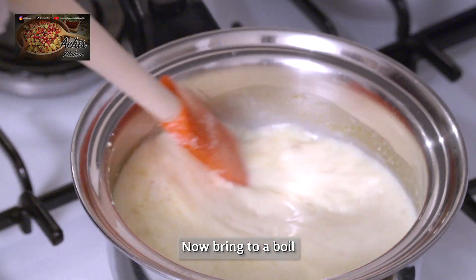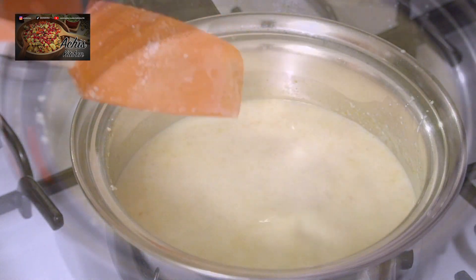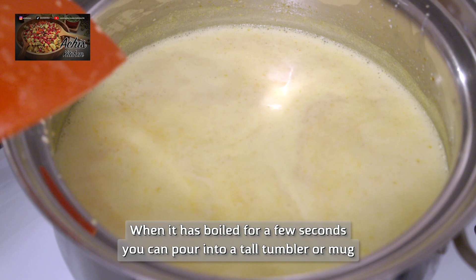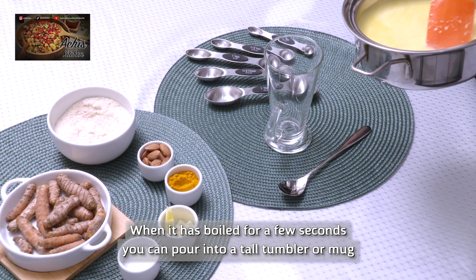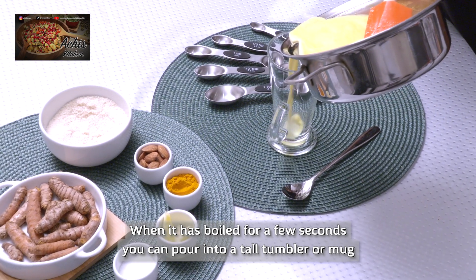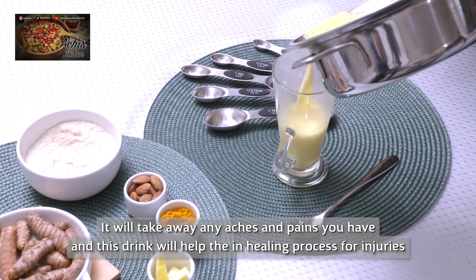And you bring that to a boil just for a few seconds — maybe five, ten seconds. You can then take your tall tumbler or mug and just dish it up, and it's ready for you to drink.